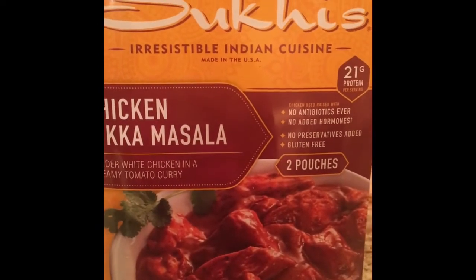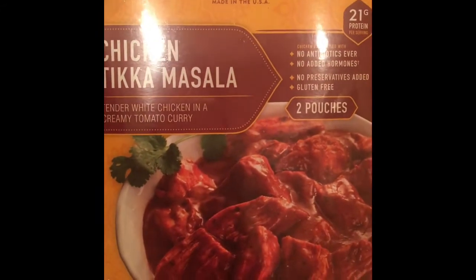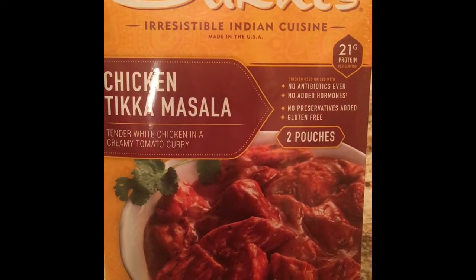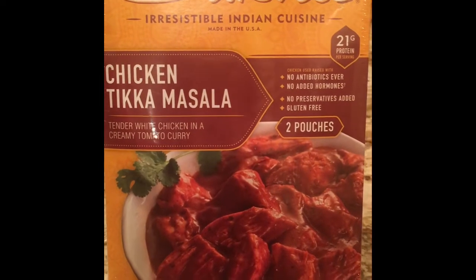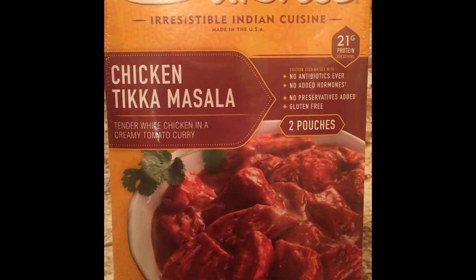Another great part is that it's halal. For friends who eat halal chicken — once it's all heated up and ready to be served, I will show you how the dish looks and enjoy it.